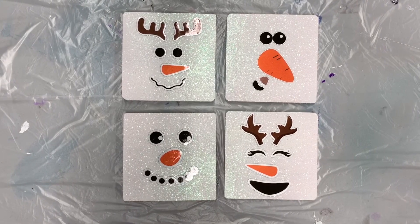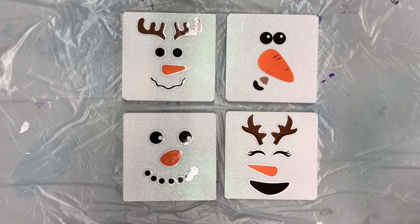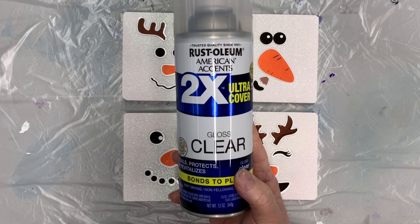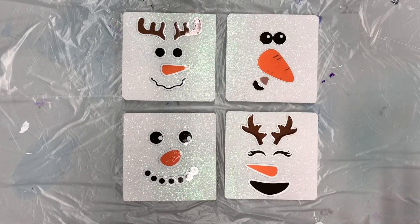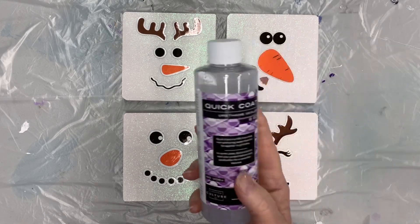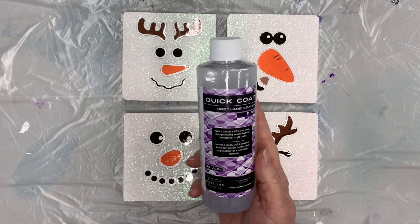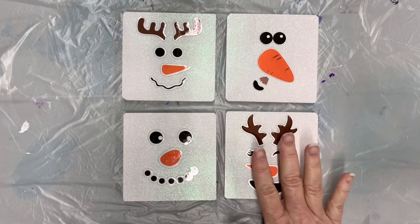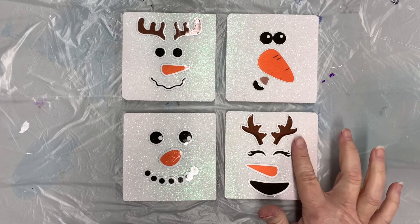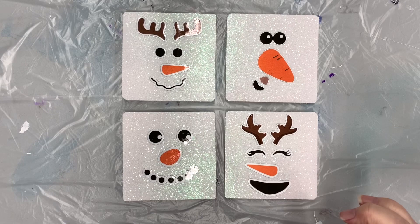Now I have these guys ready to finish up. Let me bring you up to speed: I applied the glitter and let it dry for about 24 hours. I then came back and sprayed the entire surface with Rust-Oleum clear gloss to make sure the glitter was sealed down. Then I added the stickers, and after that I came back with this Quick Coat — a counterculture DIY product — which sealed down the stickers so the epoxy won't get underneath, and also sealed down the rest of the glitter so it won't float around in the epoxy.